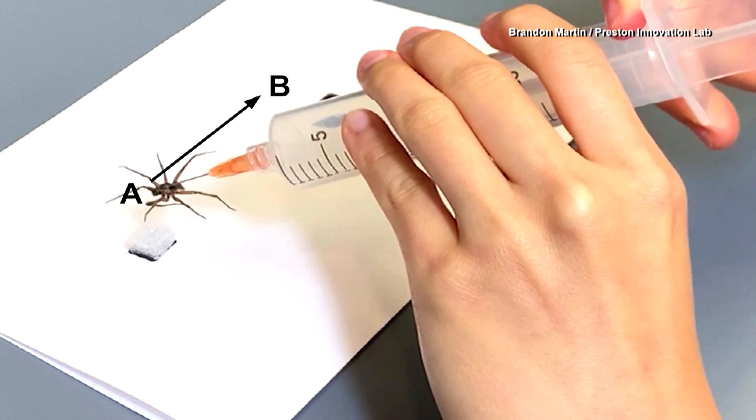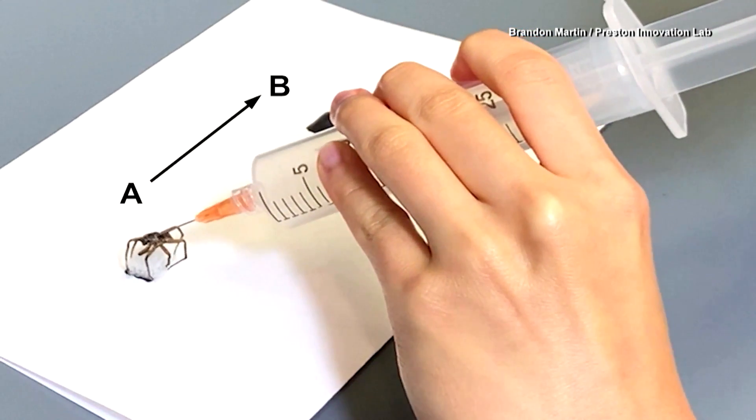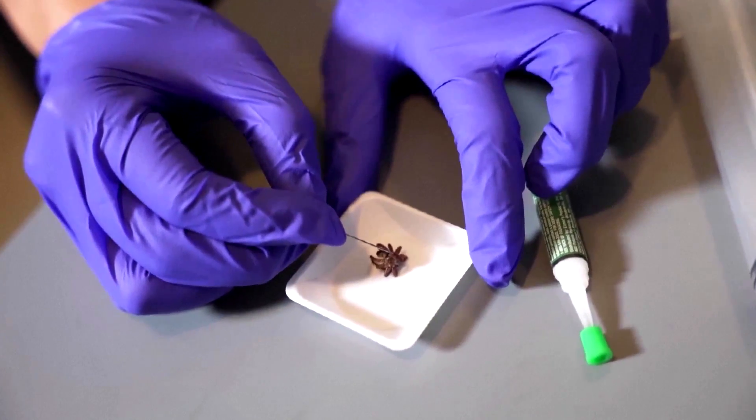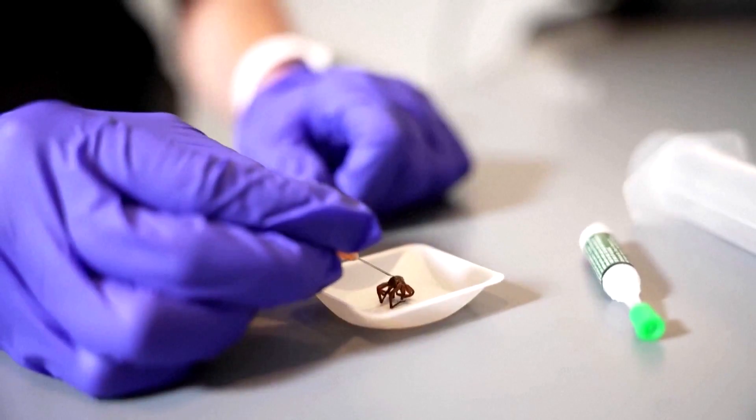Researchers at Rice University think they've stumbled onto a new material for gripping mechanics. They got the idea when they saw a dead spider in a hallway and noticed it was curled up, which got them thinking about how spiders' legs actually work.